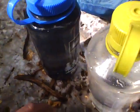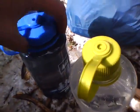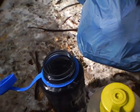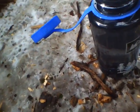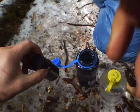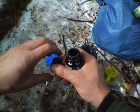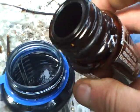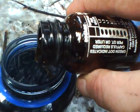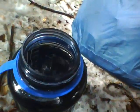So without further ado, here's some nice, fresh Slide Creek water. A bit much. Let me get a good grip on it. I just do this approximately. That should be enough for that one.